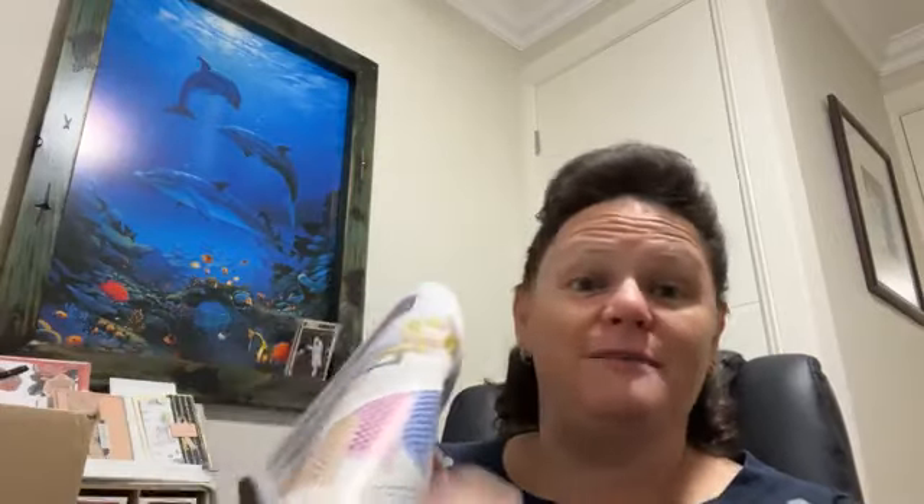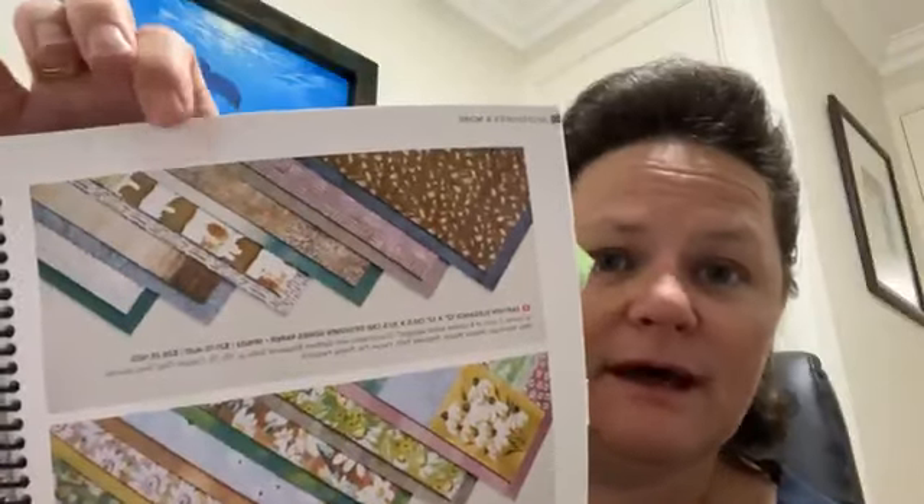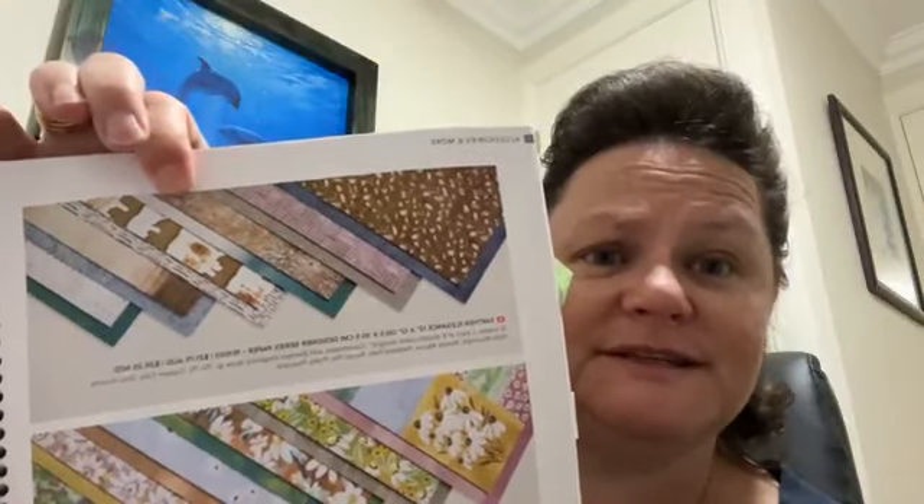The designer series paper sale starts on page 128. Not all of the designer series papers are on sale, but there are about 12 to 15 of them at 15% off. If you're a demonstrator, you get your discount on top of that, so you're looking at 35% off your papers. There's some beautiful designer series paper — one in particular is on my wish list. I posted pictures today of cards made with it and I loved it.